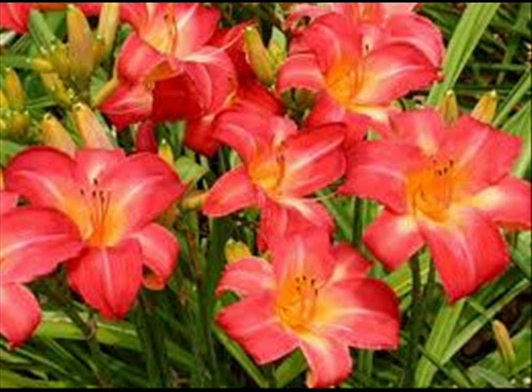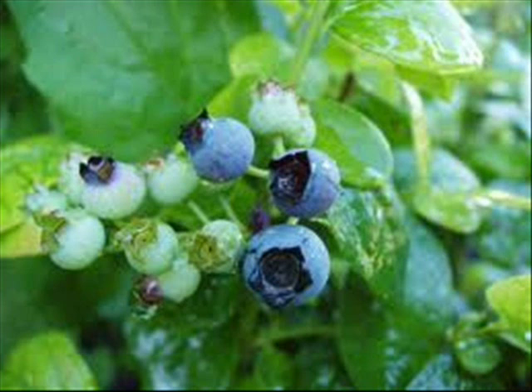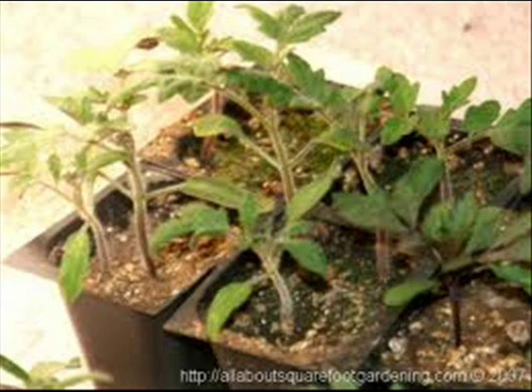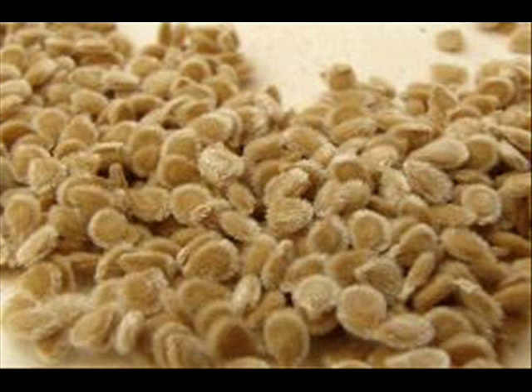Do some preliminary research on what type of plant you want to grow. Different plants require different conditions. You must also decide how you're going to start your plants — are you going to start with seedlings, clones, or start with seeds?